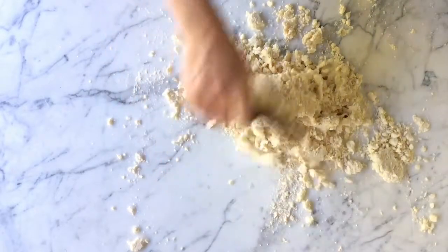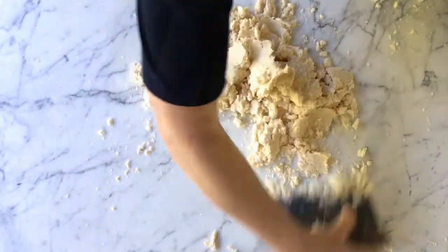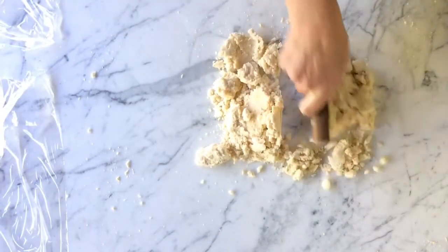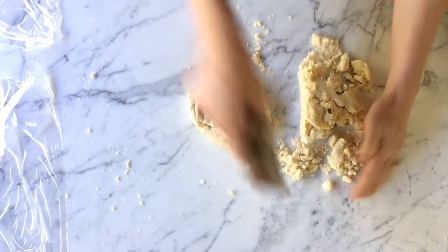If at any point the butter starts to get soft, just pop the dough in the fridge for a bit. Once your dough comes together, shape it into discs and chill it at least 2 hours so the gluten will relax and the butter will firm up. Then you're ready to roll!